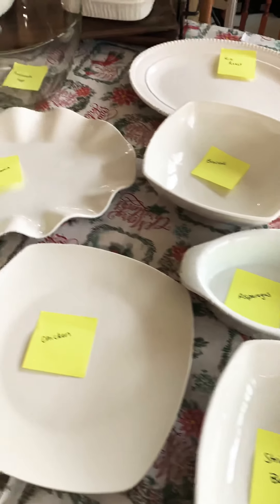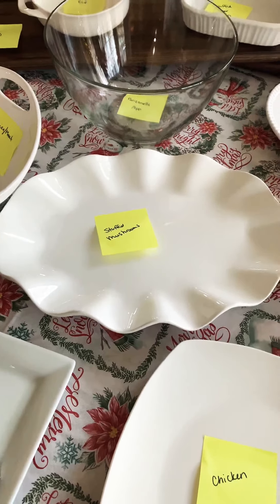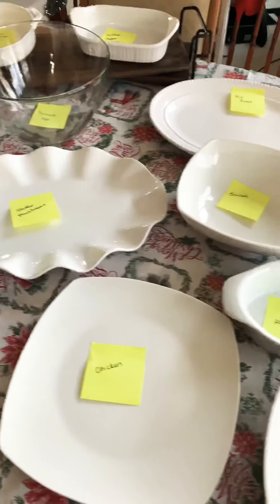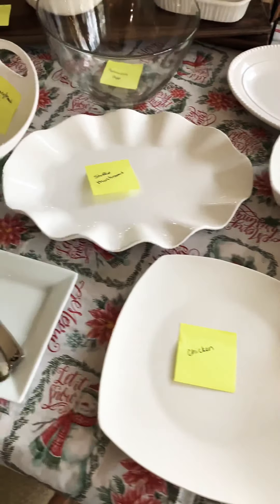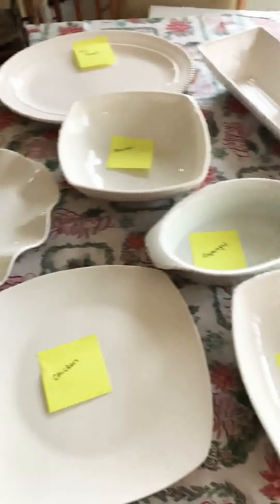I'm hosting Christmas Day. Today is Christmas Eve. I'm going to show you a really simple, quick thing that I do to kind of set myself up the day before I have a party at my house. This totally relieves stress and anxiety, and as you can see, there's going to be a lot of food. And I'm cooking it all.